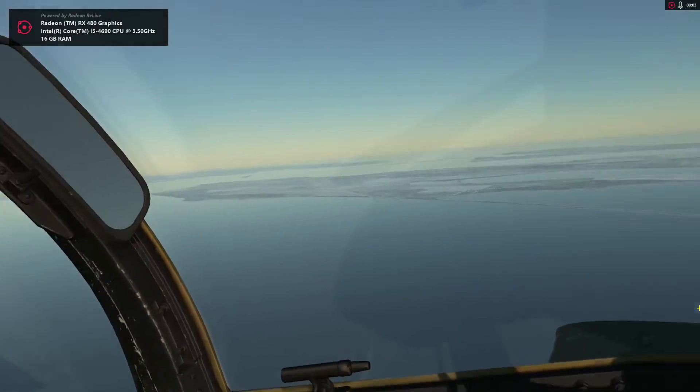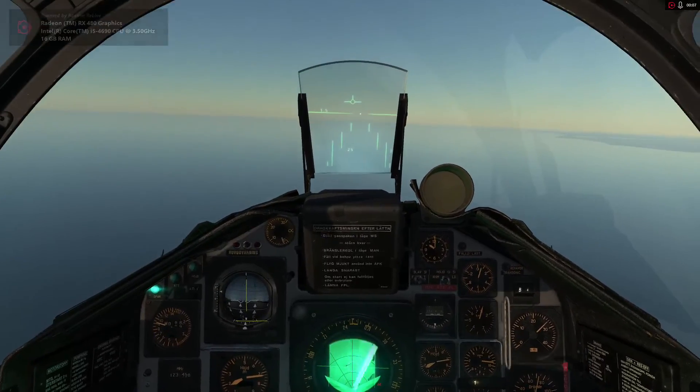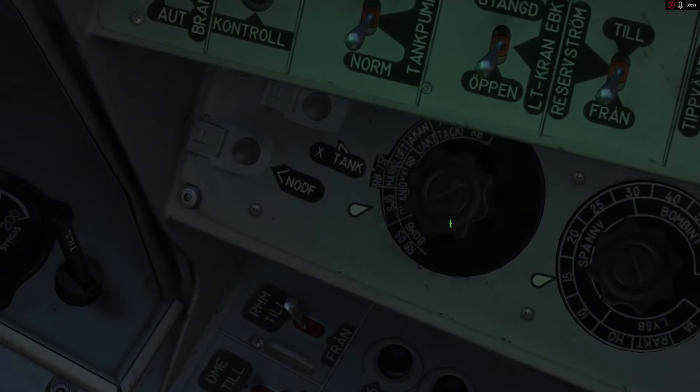Welcome to this RB75 tutorial for the AJS-37. To start off, we need to select the RB75 hardpoints. To do that, we're going to rotate this knob to RB75.